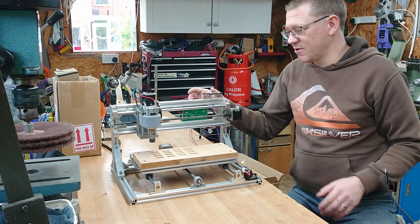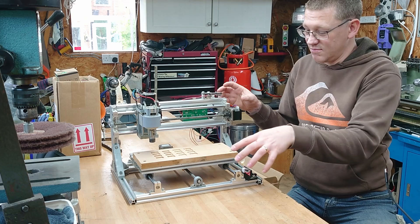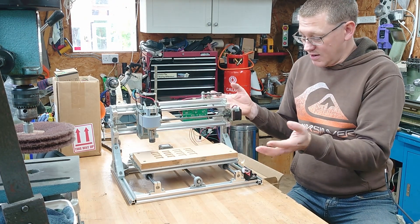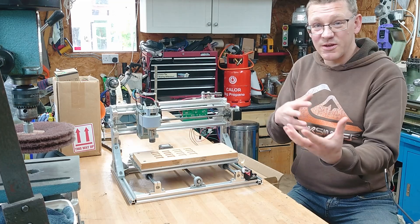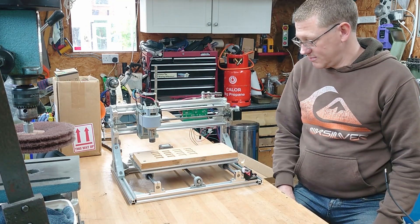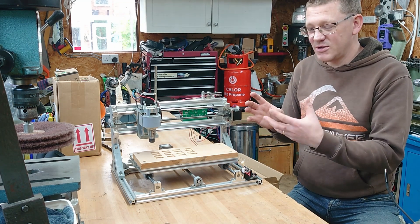This is basically CNC Lego. You've got a control board which drives three stepper motors. You've got three axes, so you've got screws and rails. And you've got some extrusion which can just be cut and reconfigured. So what I'm going to do is strip this down and see what I can do to turn it into a CNC lathe.